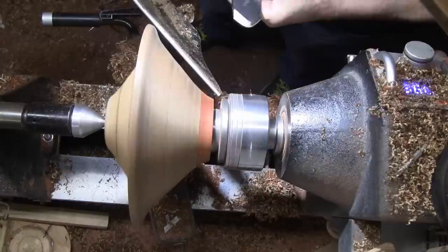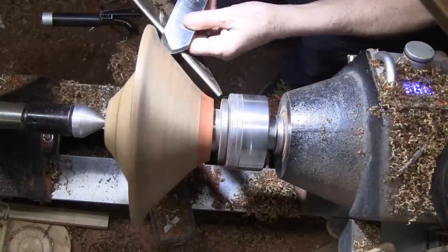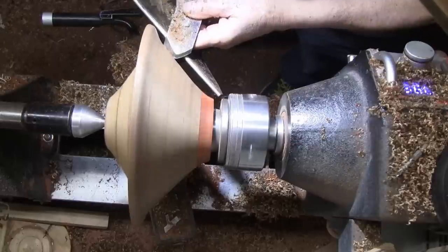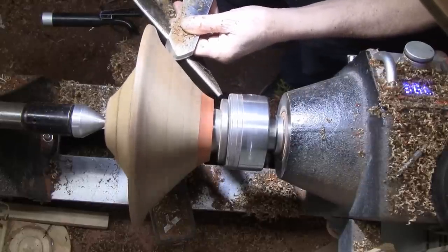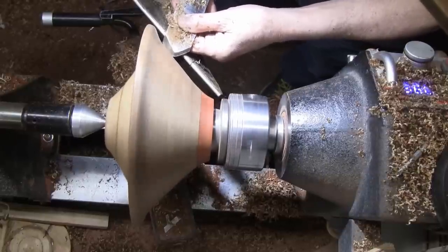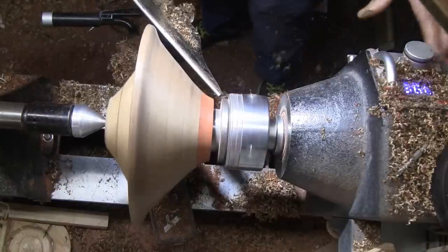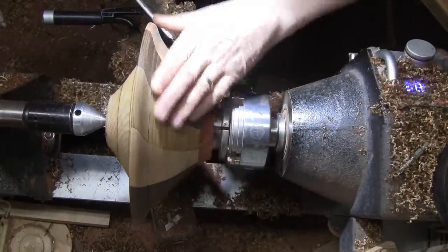I've got it all set up now to go over it with the negative rake scraper, and then we can sand. A couple of things I like about that roasted wood: one is the colors you get out of it, and two is the price—it's fairly economical. What I don't like about it is it doesn't have much strength, and it sounds like it's going to blow up all the time, but it didn't blow up on me this time.